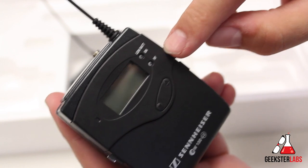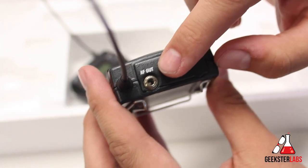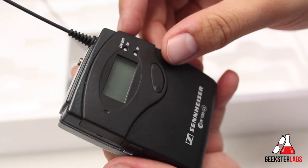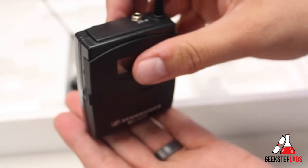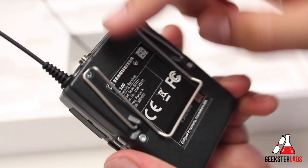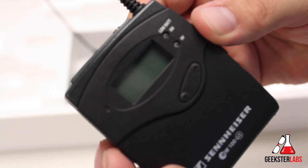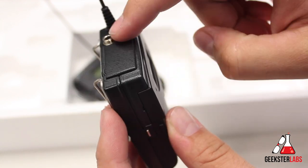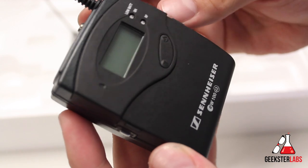The receiver looks very similar with different options on the front. We have the low battery and RF indicators, buttons for controlling the options on the LCD screen, and the AF out — that's where you plug in either the XLR or 3.5mm cable into your camera depending on what input you have. Same charging tabs on the side for the caddy. Inside is the same battery compartment with on/off switch and set button. The belt clip on this one is where you attach the camera mount, so you can slide it into the cold shoe on the camera for quick access and shorter cable runs.